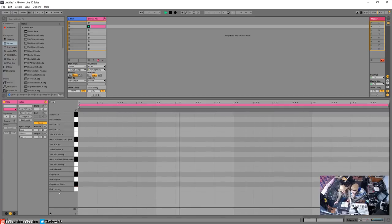How you start is you just draw in the first note of the kick down at the bottom. You hit B on your keyboard to get into pencil mode — you'll notice the cursor changes to a pencil — and then you can just draw notes in. You can also delete ones you don't want.